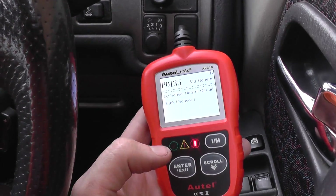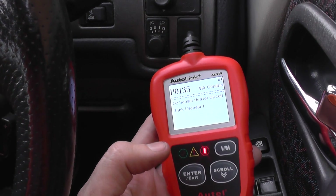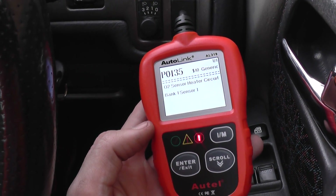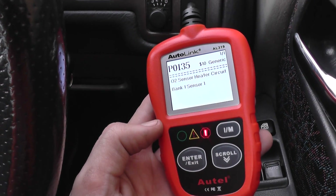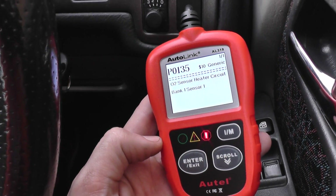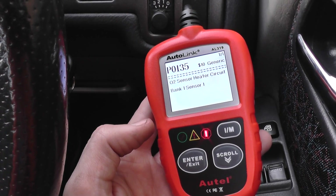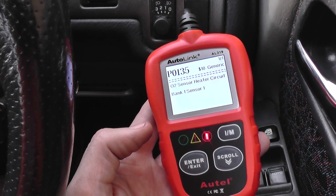The Autolink AL319 serves as a good tool if you are wanting to upkeep your vehicle. It serves as a good health checker as well — to intermittently check your engine for any faults that may occur. If you're interested, just click the link directly below this video and it will take you to the page on our website. Thanks for watching.